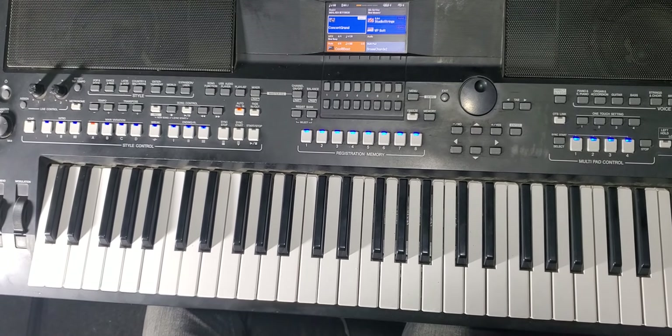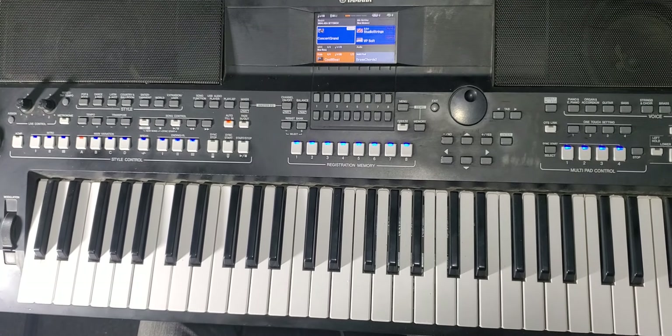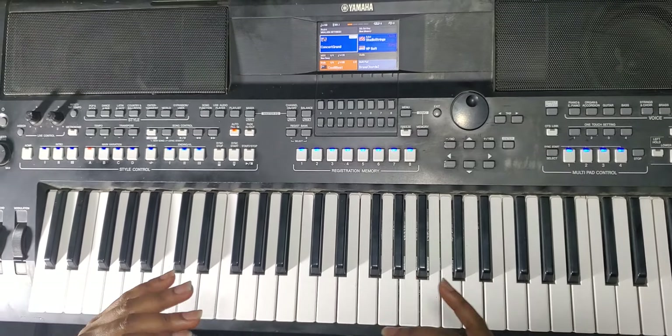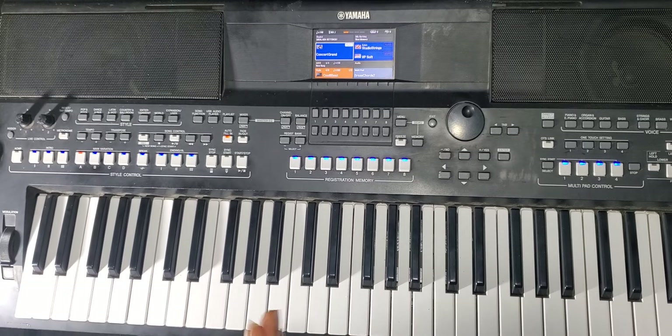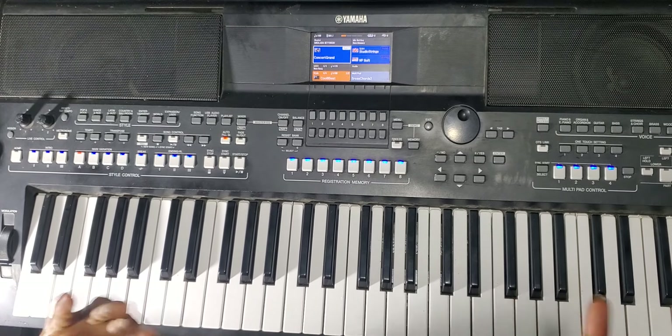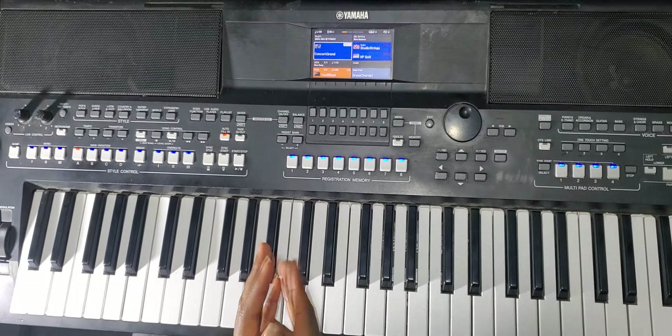Yeah man, it's me Levi Pro with an interesting lesson. Today I'm going to teach you the worship song which goes like 'Bless the Lord, O my soul, O my soul' — or '10,000 Reasons.' So in the key of F sharp, we begin.